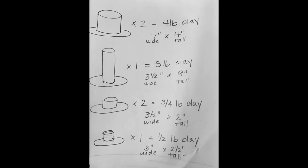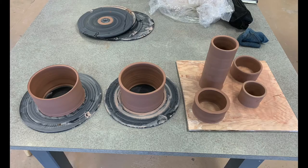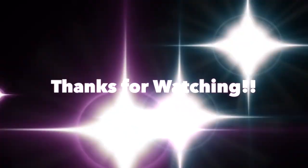Once you're done throwing all your pieces, you're going to leave your large cylinders on their bats and the rest can go on a wear board to dry. I hope you had fun with this and thanks for watching. Stay tuned next week — I'll show you how to combine all these pieces together.